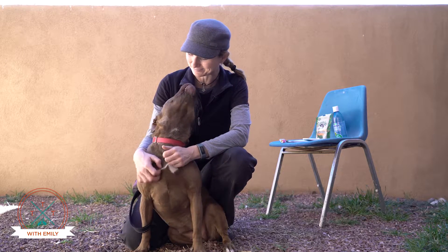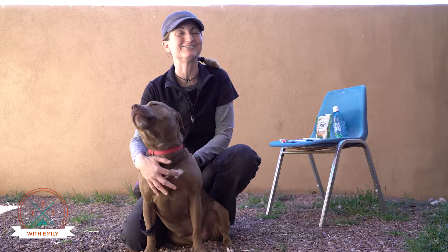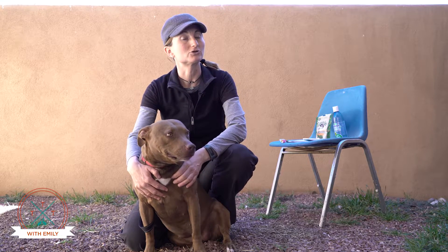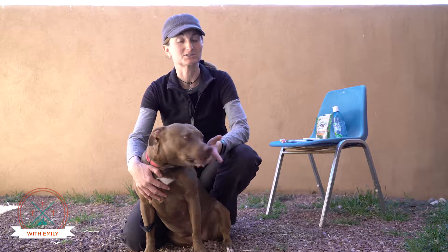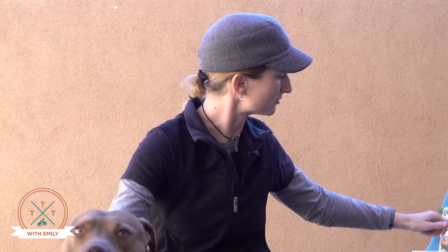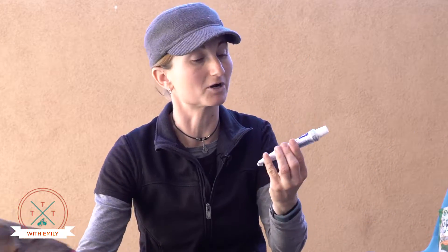Most dog toothpastes have enzymes in them for cleaning teeth, and they're perfectly safe for your dog to swallow — they're designed for that purpose. Most dog toothpastes are either vanilla flavored or meat flavored of some kind.